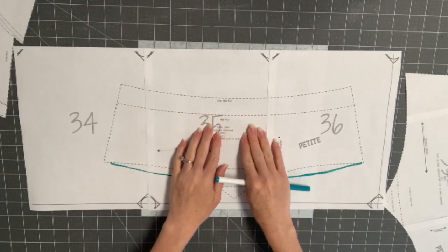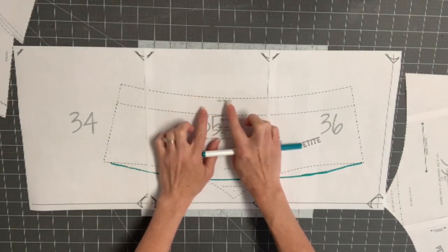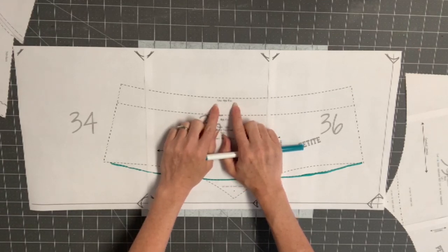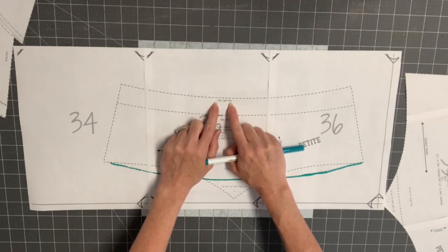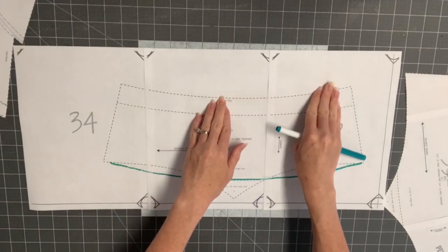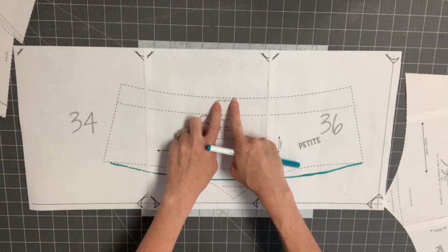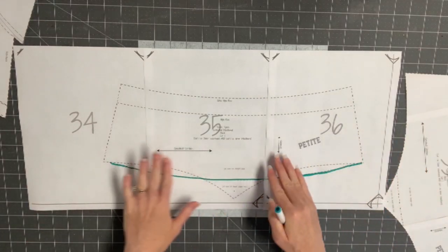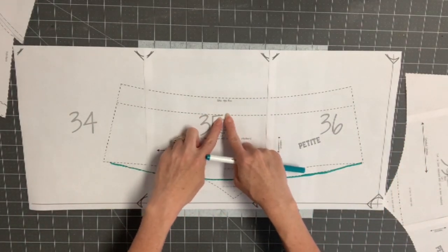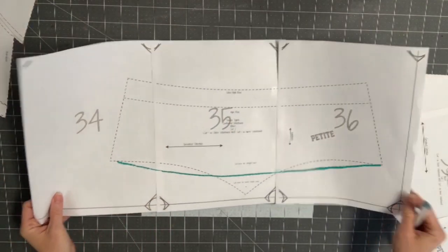On the waistband you also choose between high rise or ultra high rise. I always do the ultra high on mine — it hits right about at my belly button. It's not as high as the waistband on the Strides or Cavalos patterns. I'd recommend starting with the ultra high because you can always take some off when you try them on, but you can't add once you've cut. The high rise hits about an inch and a half below my belly button.